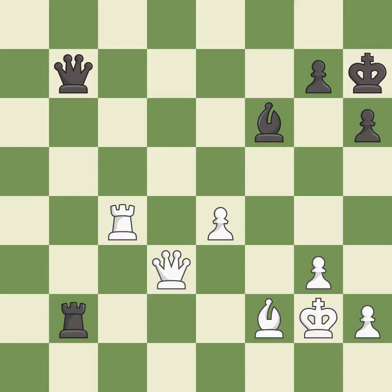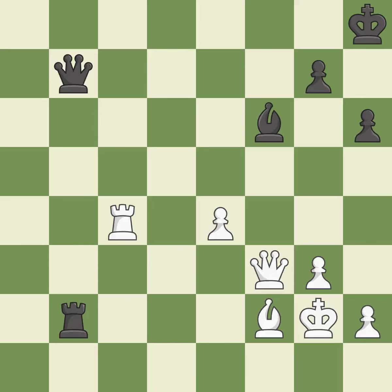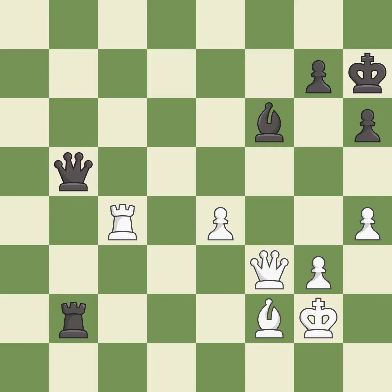This moves the queen to safety — it is best. That's a sensible reply — it is excellent. A solid choice — it is excellent. This misses an opportunity to offer an equal trade of pieces — it is a mistake. This missed a move that would have produced a winning advantage — it is a miss. This is the strongest option — it is best. This move puts the rook on a safer square — it is excellent. This moves the bishop to a better location, allowing it to control more squares. This threatens to fork pieces — it is best. This protects the attacked bishop — this is the only move that works. This prevents the opponent from being able to fork pieces — it is a great move.